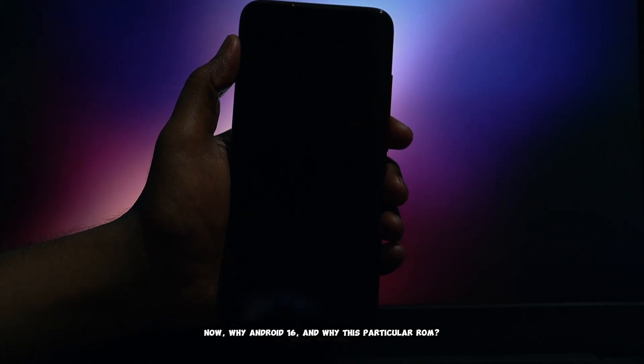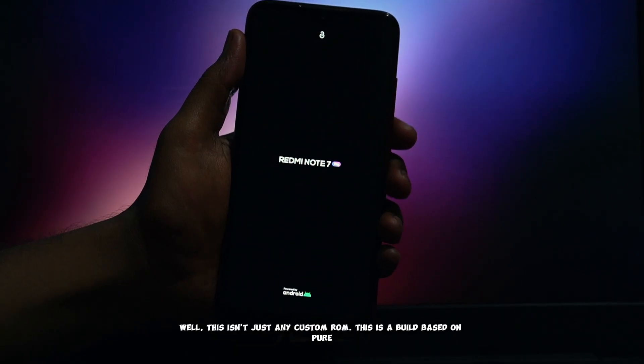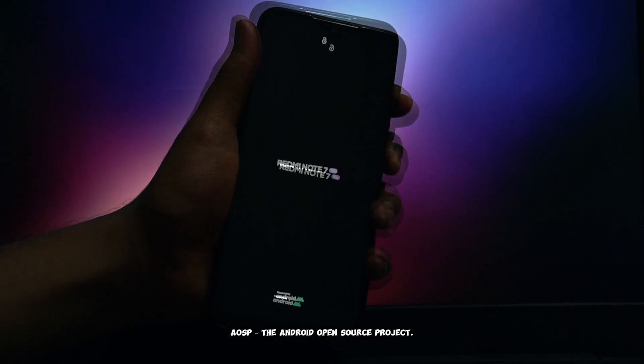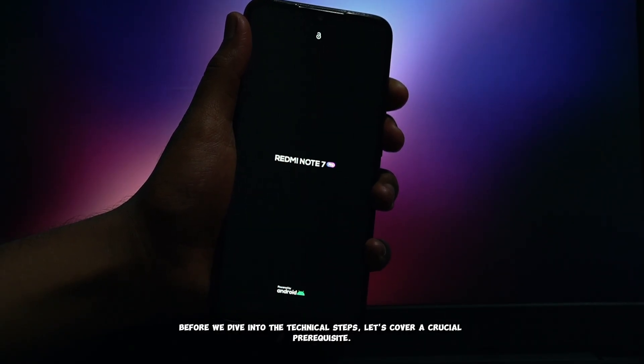Now, why Android 16, and why this particular ROM? Well, this isn't just any custom ROM. This is a build based on pure AOSP, the Android Open Source Project.